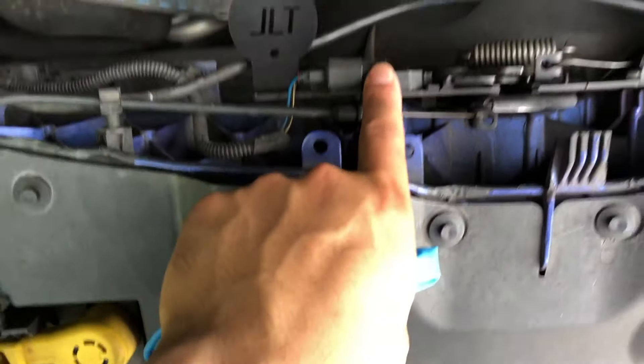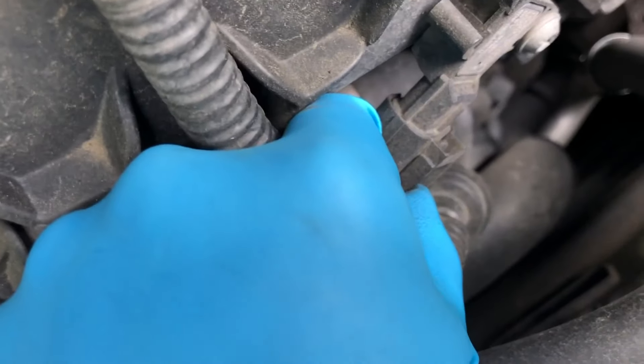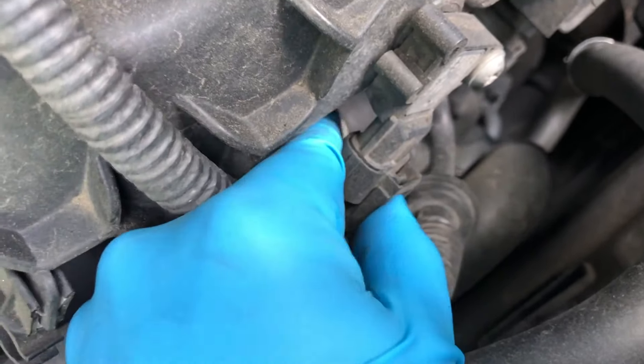First things first, you're going to want to remove this clip — just pinch it toward the back, lift that little clip up, and wiggle it out to get it out of the way. Then remove these five bolts: one, two, three, four, and five right there.